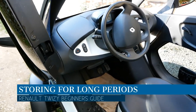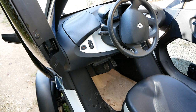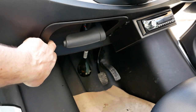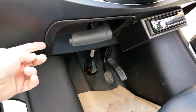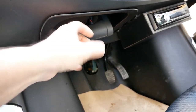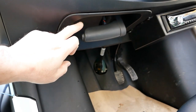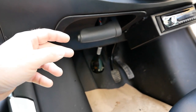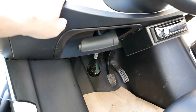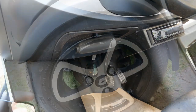If leaving your Twizy for a month or more — particularly over winter — it's worth removing a 60-amp fuse in the fuse board up here. To access it, remove the trim around the handbrake by pulling it down; it has four retaining clips. Work it around the handbrake and that gives you access to the fuse board. Check your user manual for which fuse it is. Removing it stops the 12-volt battery draining and allows you to store the Twizy long-term. It's also a great anti-theft device since the Twizy cannot be started without it.